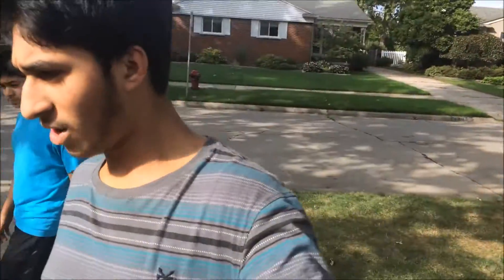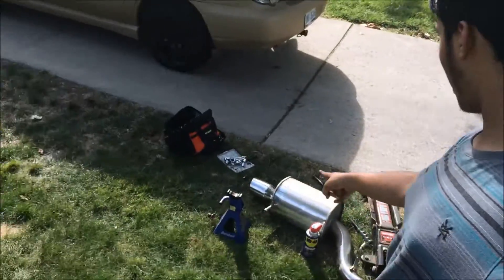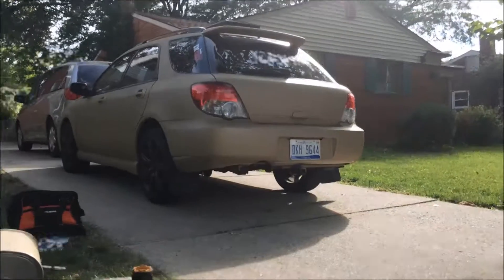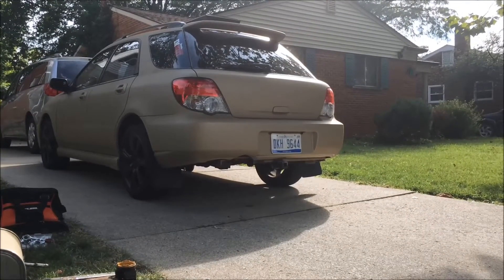Alright guys, I've just taken off the axle-back of my exhaust system because I want to hear what it sounds like open mid-pipe. We might go pick up a straight pipe section from the back end — some blast pipes. I'm going to go ahead and start it up. Haven't started it up yet, just lowered the car because we have to move the van out. Here's going to be the first startup.